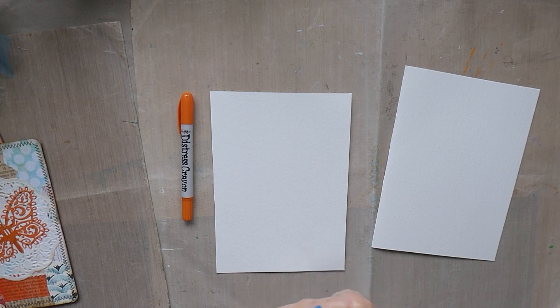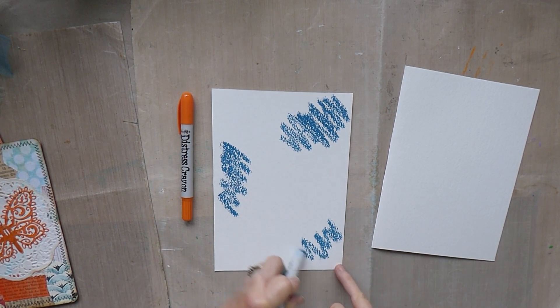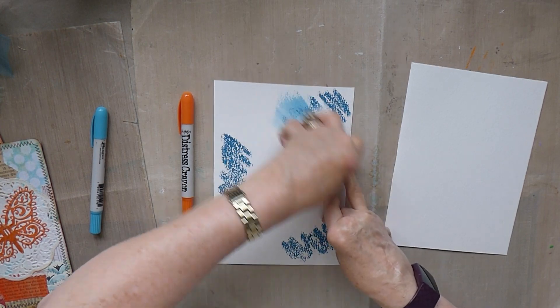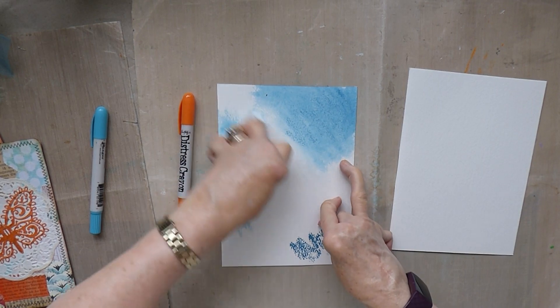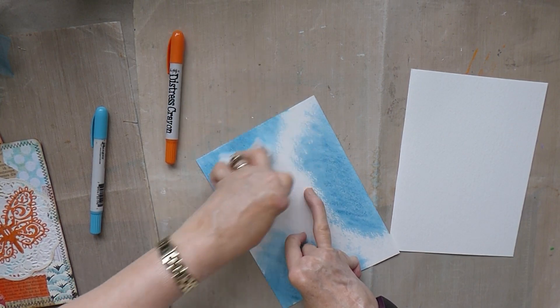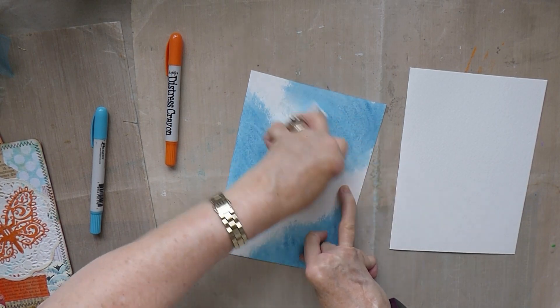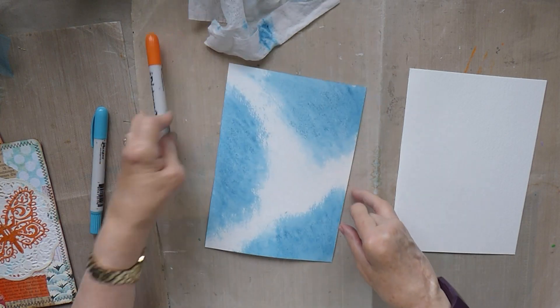So we're going to have a bit of a scribble. It's really dark when you first put it on. Then you get your wet wipe and just smudge it — you can also go over it with water and a paintbrush. Smudging it really softens the colour a lot. Make sure it's thoroughly smudged. Then I'm going to fill in the gaps with the second colour.